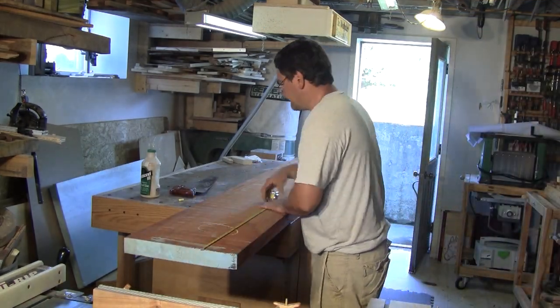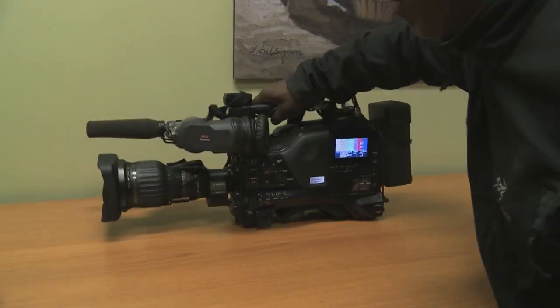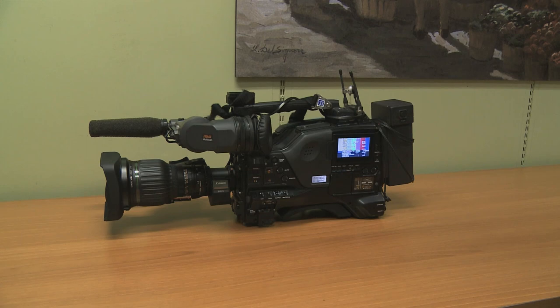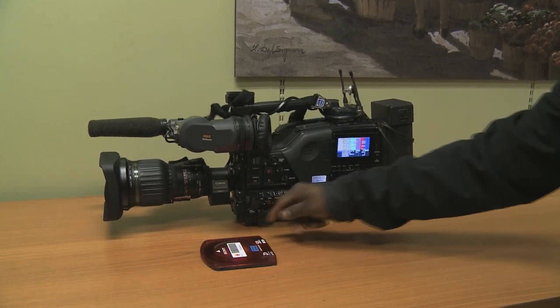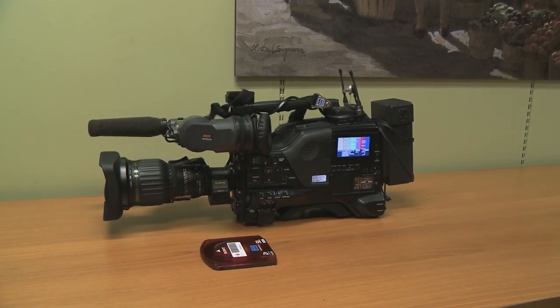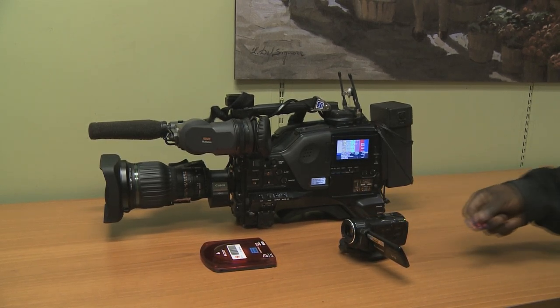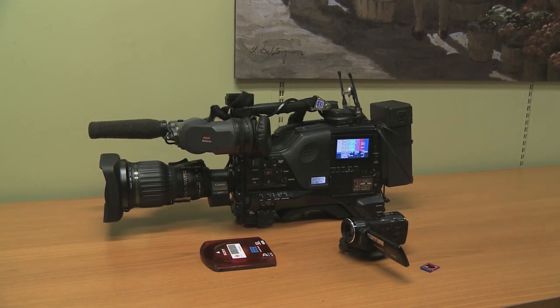In a TV station, they use this type of camera. It weighs 25 pounds and the images are recorded on a 90-minute Blu-ray cartridge. I use this Canon camera, which records on a tiny SD card. It's much smaller and way lighter.